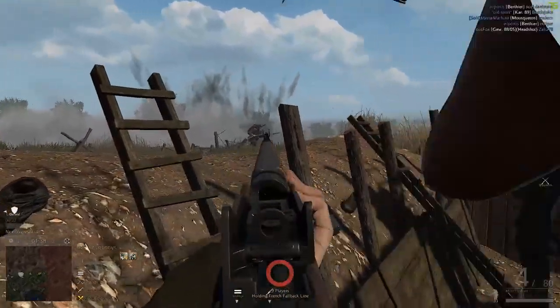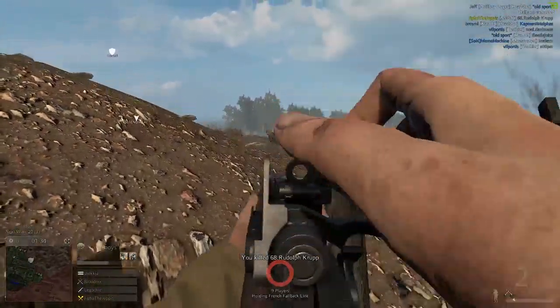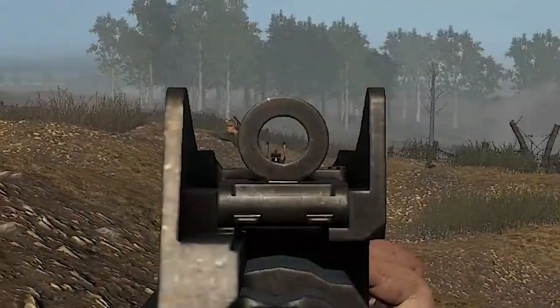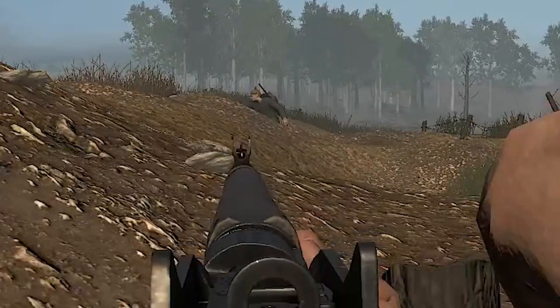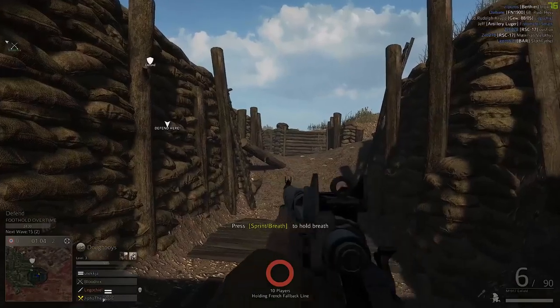Here they come again. Whoa! What the fuck? How did they get this close? I just hit that guy. Oh shit, I wanna see that shot again. What the fuck? That was dead center. I call bullshit. Oh well, life will go on, I suppose.